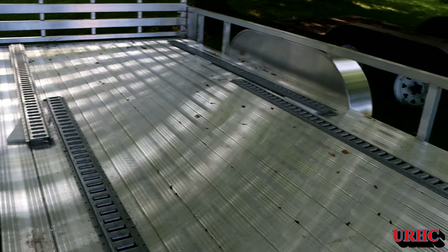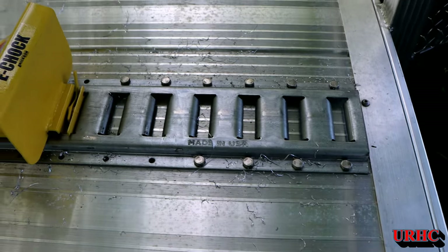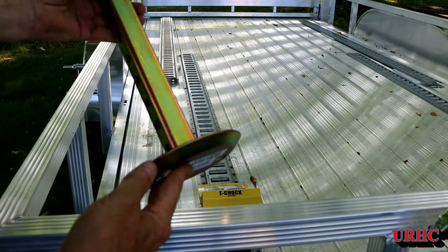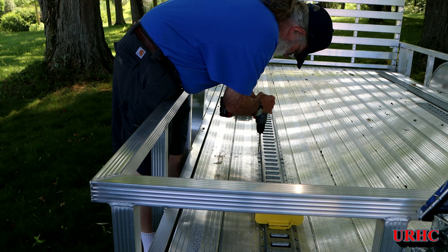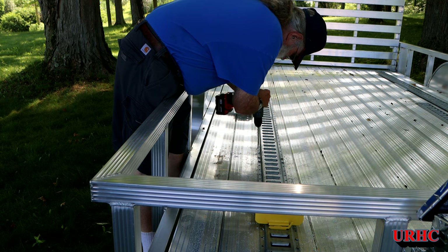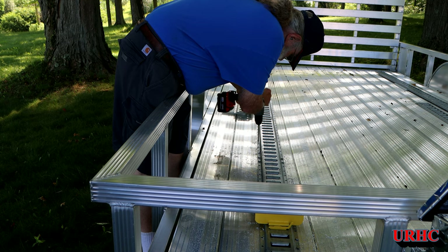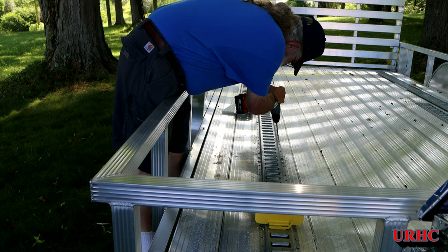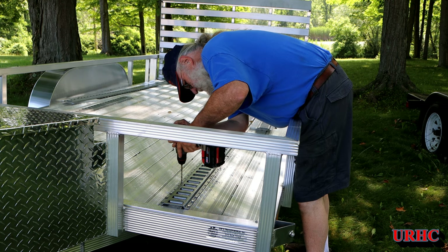I finally figured out exactly where the tracks had to go on the trailer to match up with Gizmo's wheelbase. I started drilling some holes and decided to use all the holes just to have even loads on the aluminum. I've got the two eight-foot tracks in the front mounting down — drilling the holes. There were approximately 360 holes in the end. I was going to skip holes but figured I wanted even load on the aluminum.